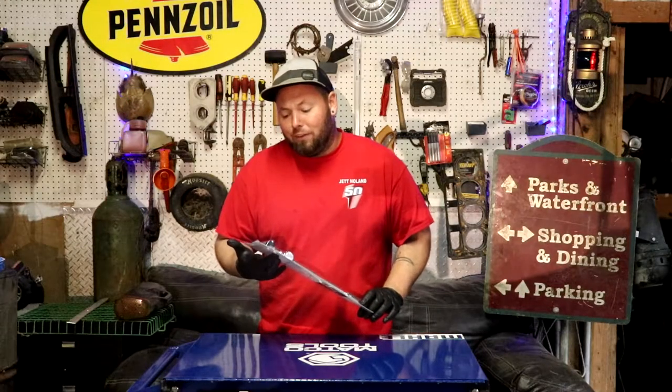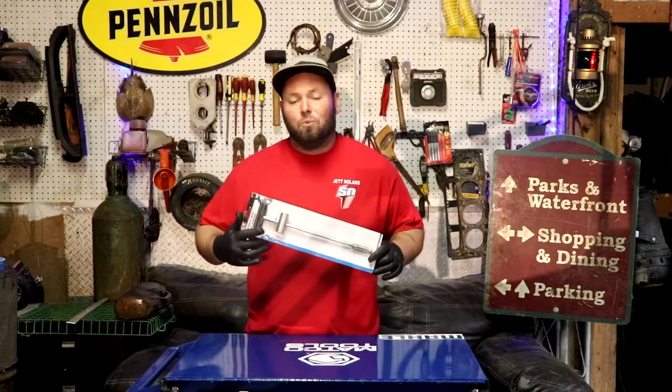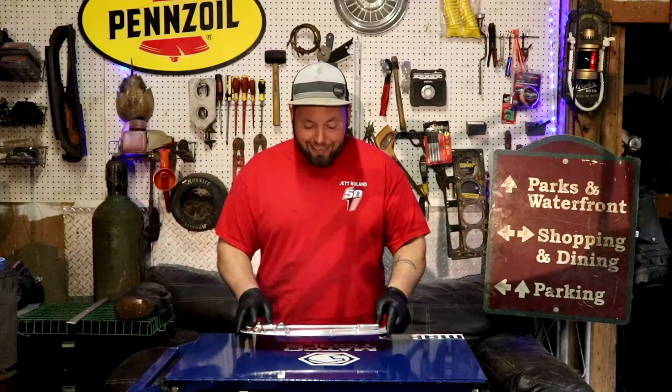This tool right here is the hydraulic valve lifter removal tool. It's PT — Performance Tools — right off Amazon, $25, two days shipping, got it here.